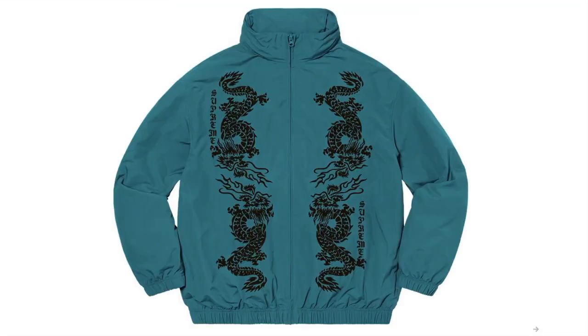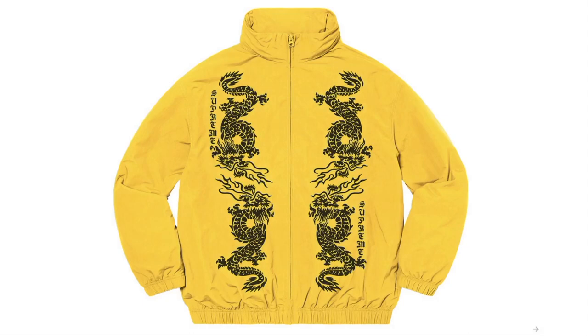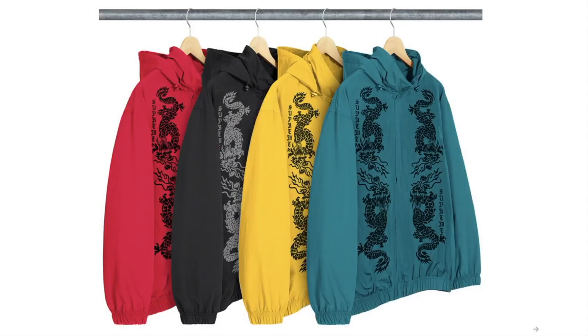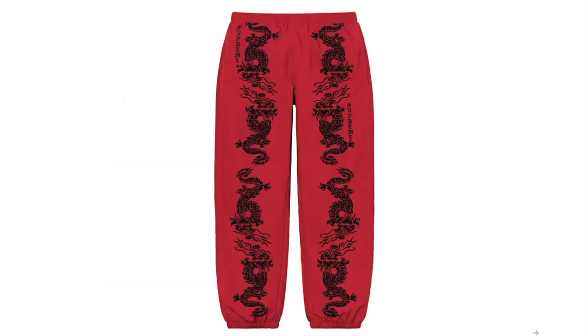This is the Dragon Track Jacket — water-resistant supplex nylon teslan with mesh and taffeta lining, full zip closure with on-seam hand pockets and interior chest pocket, packable hood with interior elastic shock cord, flocking printed graphic on front and back. And this is the Dragon Track Pants — water-resistant supplex nylon teslan.